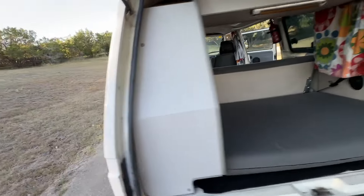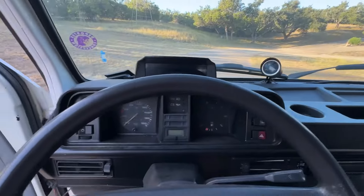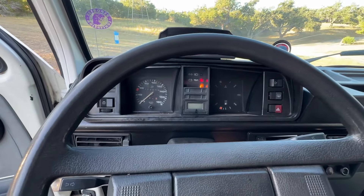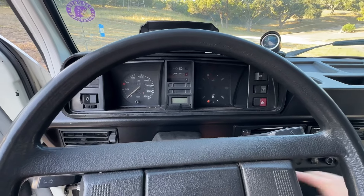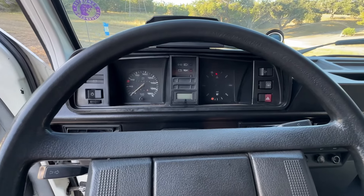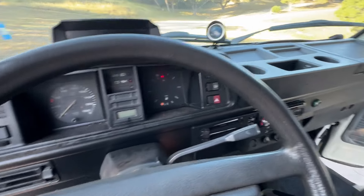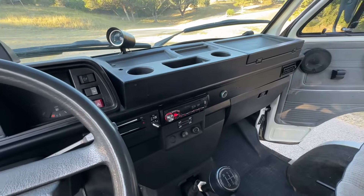Go ahead and fire it up. In neutral, turn the key — your warning lights and glow plug light turn on. Let that cycle. It starts right up. That blinking light has a mind of its own; I believe it's supposed to be for low current, but it does not indicate low current — it just has a mind of its own.